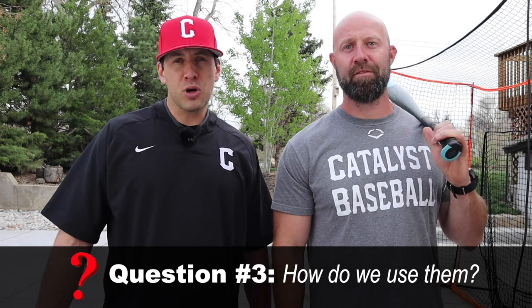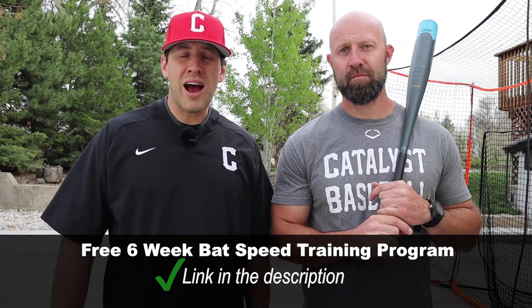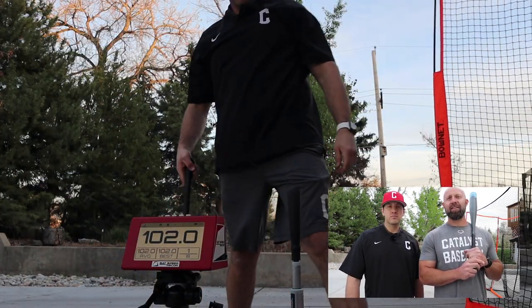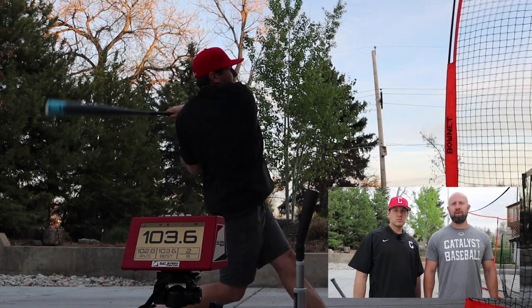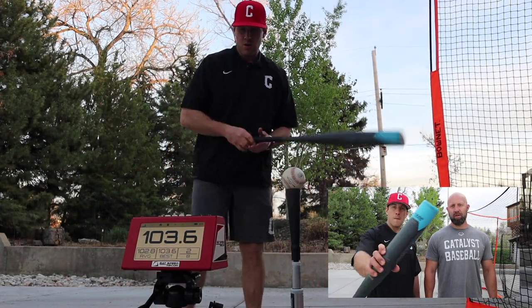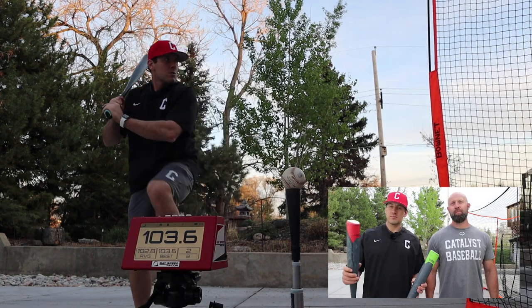Next question: how do you use them? That booklet also comes with a set of bat speed drills to do, so they tell you how to use them — that's a really nice bonus. We also have a bat speed training program outlined in a video linked in the description that we give you for free and have found to be extremely effective. In short, the way you want to use these trainers is to do max effort swings with your game bat, that 20% underload, and both 20% overloads — the handle load and the barrel load.